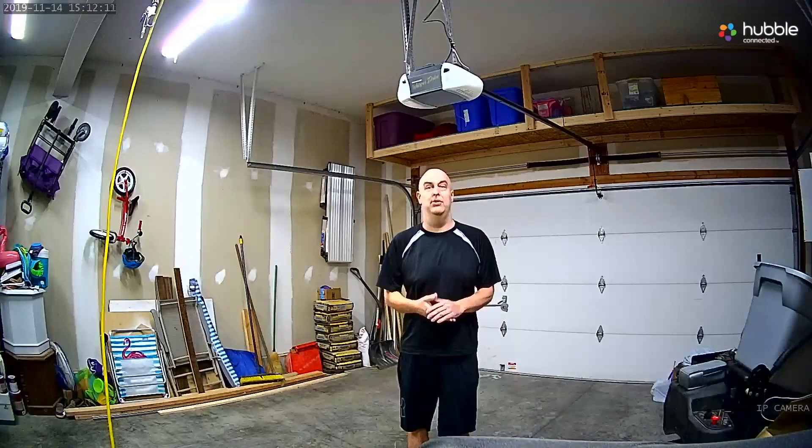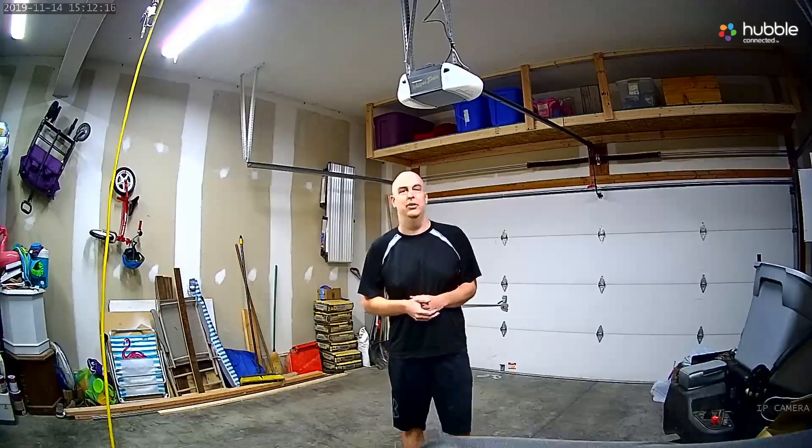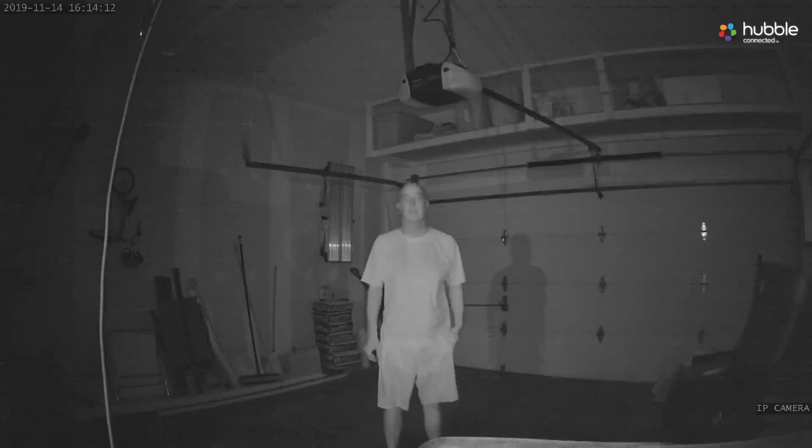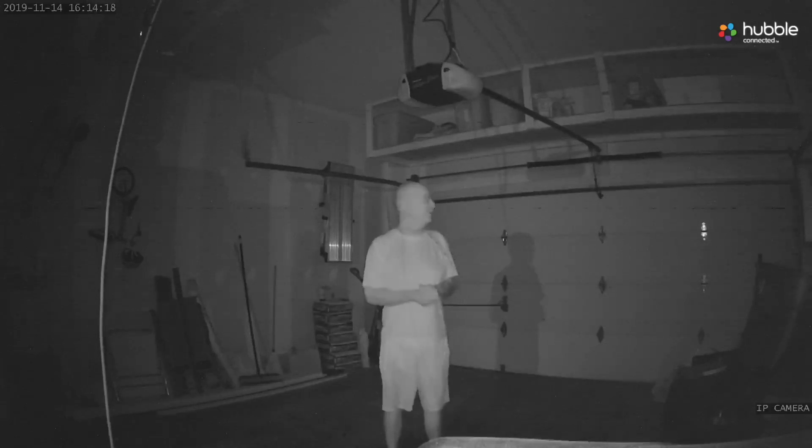I actually want to use this for my garage, so you can see what it looks like in my garage. I can monitor my garage from anywhere I want. Here's the quality with light, and here's the quality of night vision in a completely pitch black garage. You have the quality and you can decide yourself if you like it.